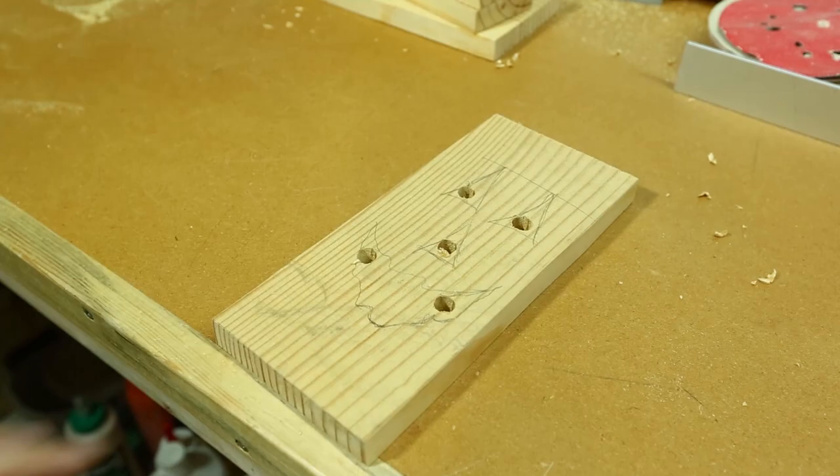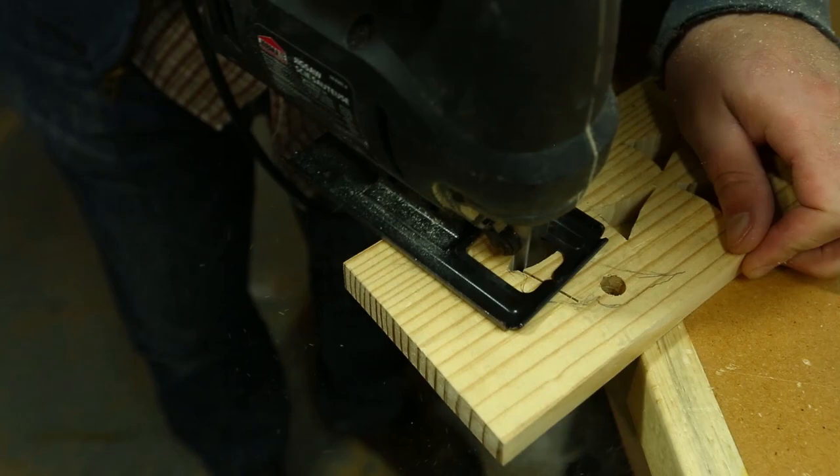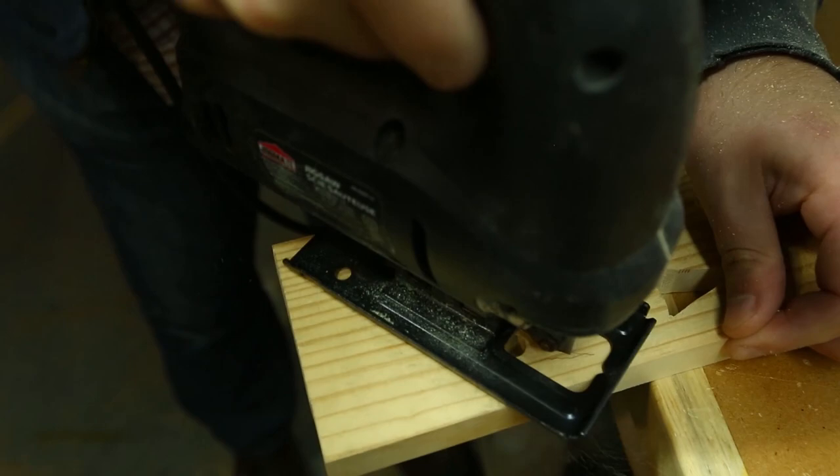At this point I'm also installing a narrow blade in my jigsaw that allows for tighter curves. Remember that this is a rustic project and the rough cut marks will only add to the look.